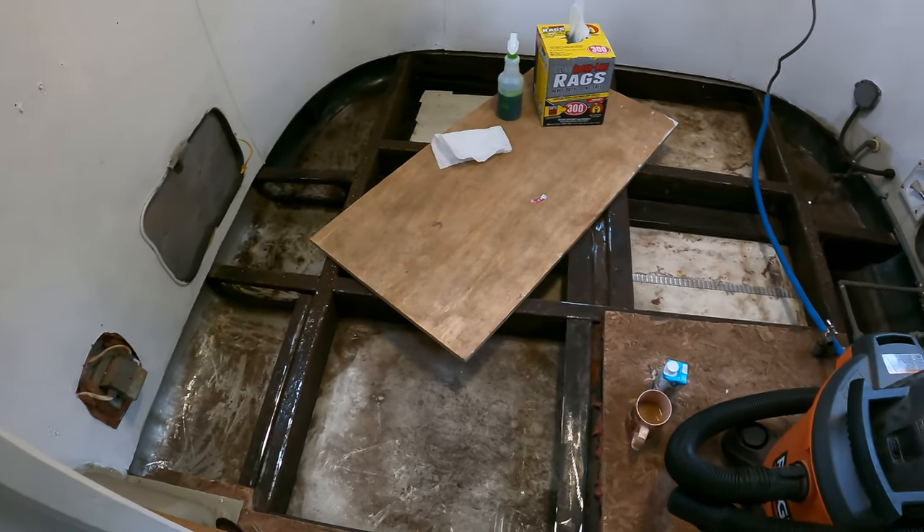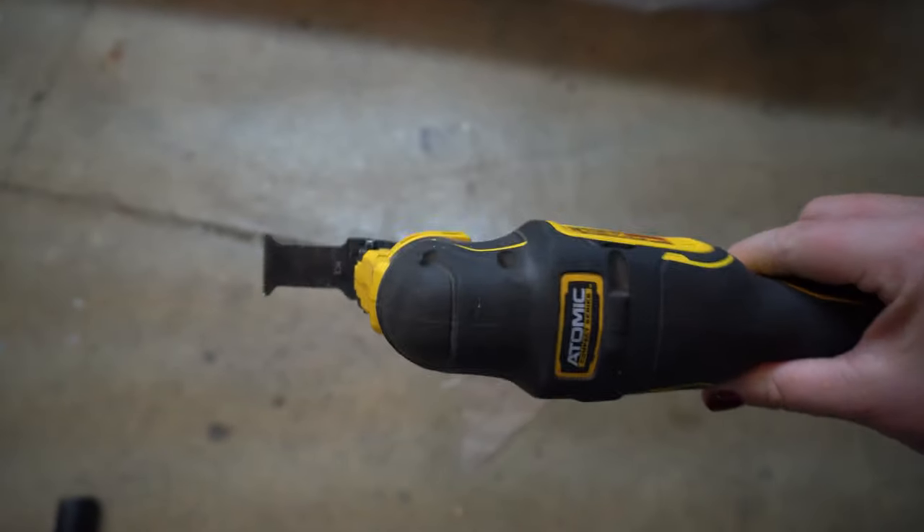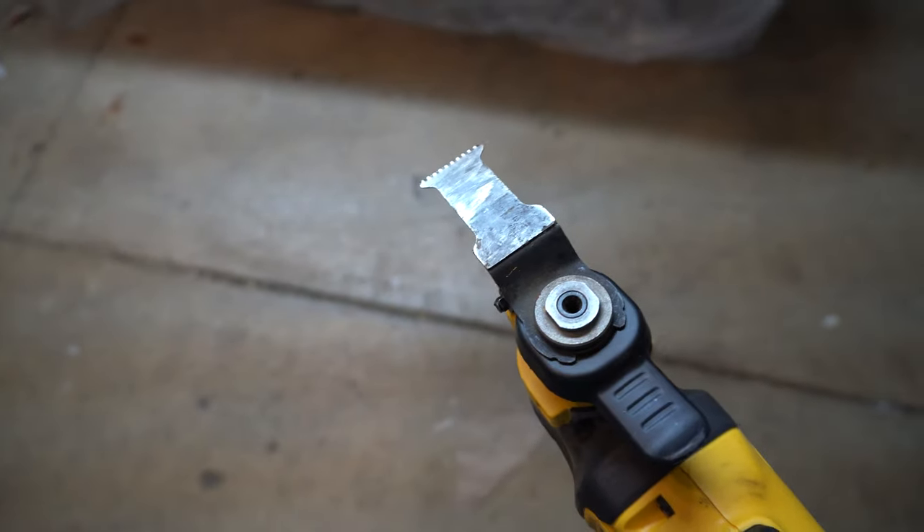First, you need to remove the old subfloor and insulation. After you do that, make sure you have cleared all of the C-channels of wood debris — this is a very important step, because you are going to be putting the new subfloor into the C-channel and can't have anything in the way. When cleaning out the C-channels, be very careful of the bolts in there, roughly every six to eight inches. These bolts are securing the Airstream's shell onto the frame, so do not cut those bolts. The tool most useful for cleaning out the C-channel was the Dewalt multi-tool — really, really helped us get all that wood out.